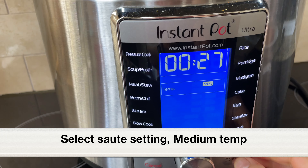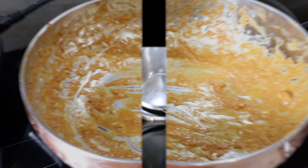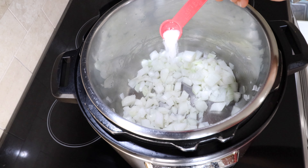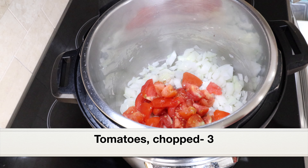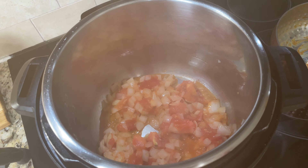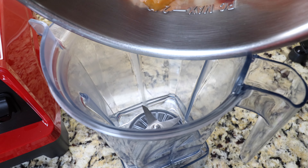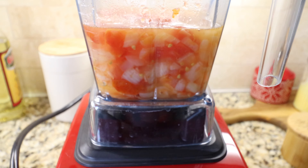Let's select the sauté setting again on medium temperature and make the sauce. There is some leftover marinade in the bowl — save this, we'll add it to the sauce. Add a tablespoon of oil, then two onions roughly chopped. Season the onions with salt and sauté for a couple of minutes, then add three tomatoes chopped. Give it a good mix and let this cook for a few minutes until the onions and tomatoes turn slightly soft — don't overcook. Let the onions and tomatoes cool down a bit, then grind everything in a blender with one cup of water to a smooth paste.